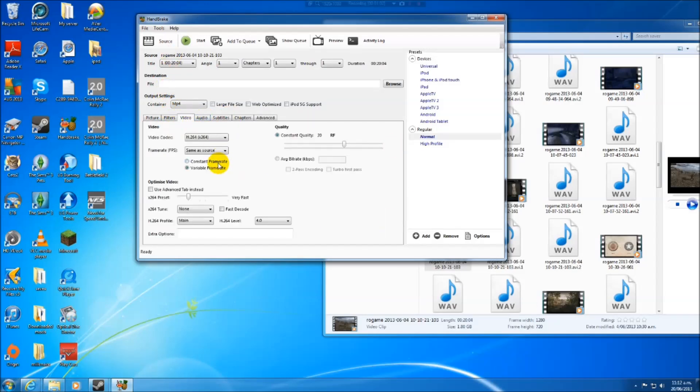Simply click on the Video tab with a left click. Pretty much default settings — default settings are good. Variable frame rate, that's all you want, because otherwise the video could get out of sync with the audio.